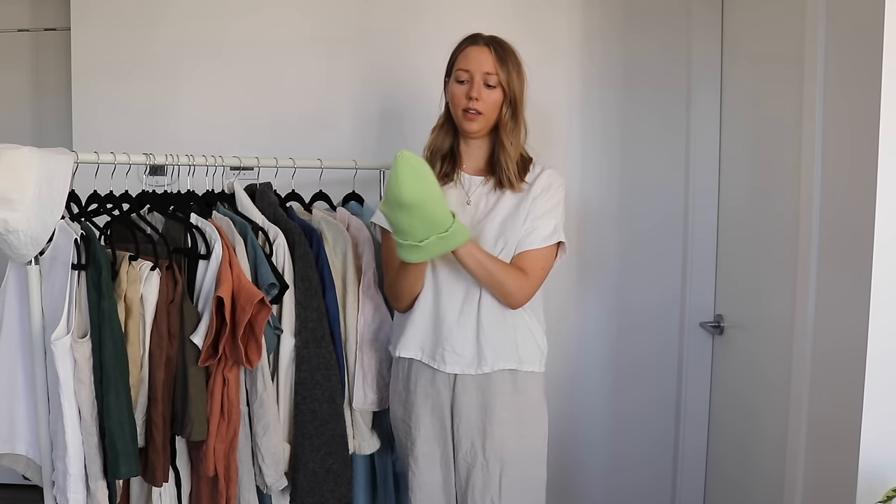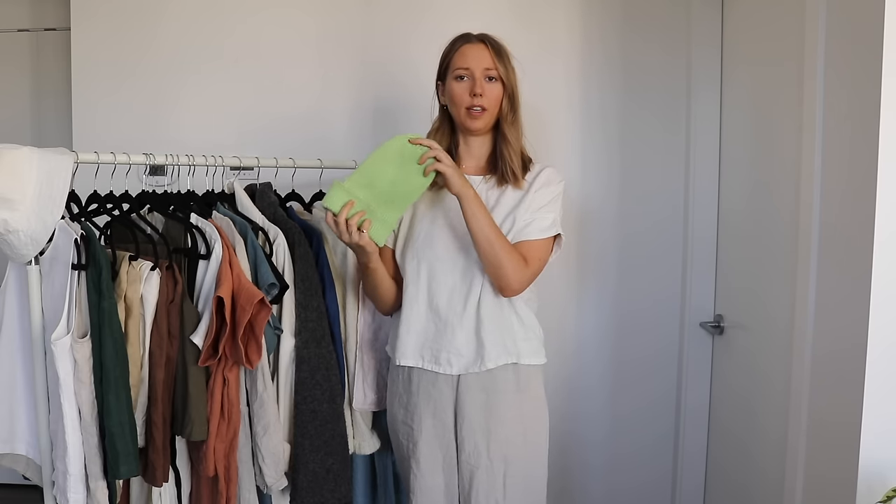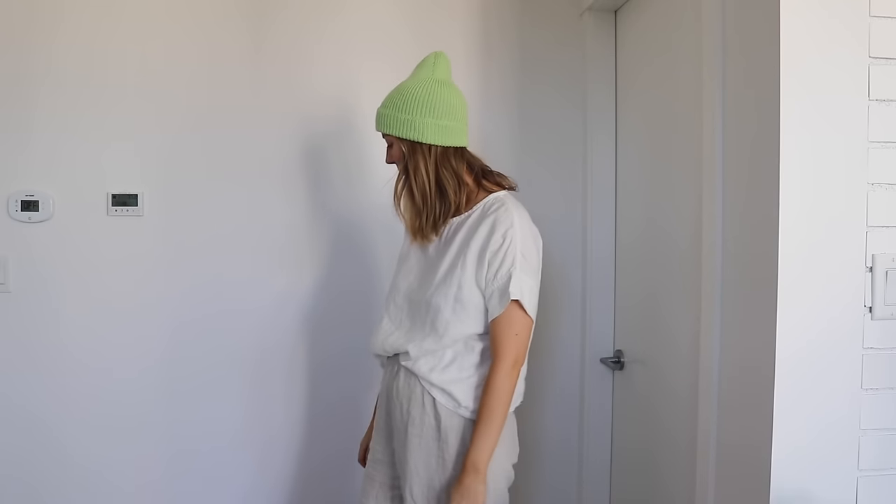The last item is a knit toque or beanie — the Pearl Soho pattern — using superwash merino wool from Yarn Canada in a bright limey avocado green color. This was my first time knitting on circular needles. I got a lot of help from my mom, but it worked out really well. The only difficult part was switching to double-pointed needles at the end, which was very finicky. I'm quite happy with how it turned out and I'm looking forward to wearing this in fall and winter — it's a cute, bright, fun color that adds a pop to any outfit.